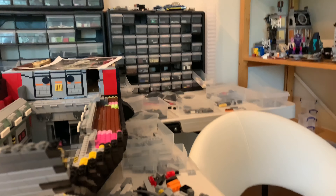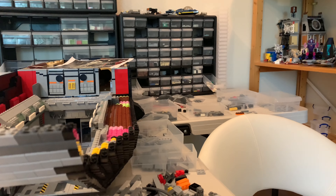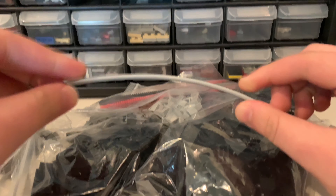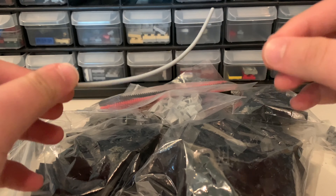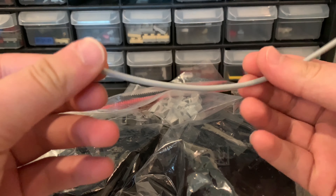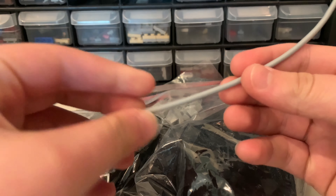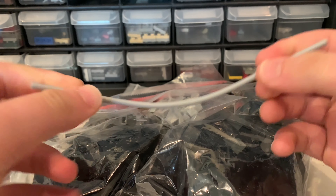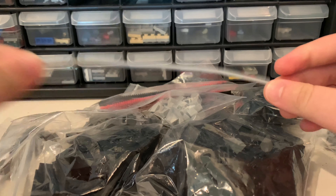I actually did get more parts and I'm going to be reviewing them right now. Starting off with this little pipe piece — I actually didn't buy this, I found it in one of my LEGO buckets. It's very stretchable; I can bend it like this, and it's going to be very useful for the railing part at the second level.